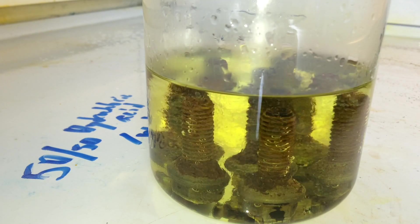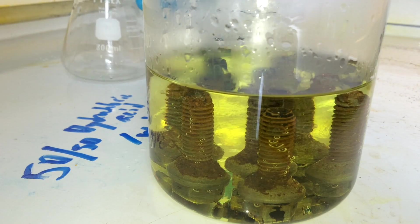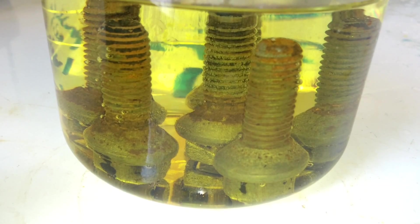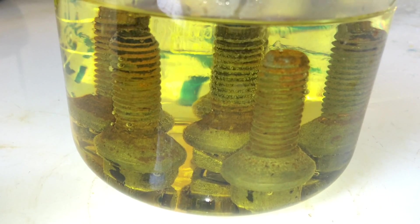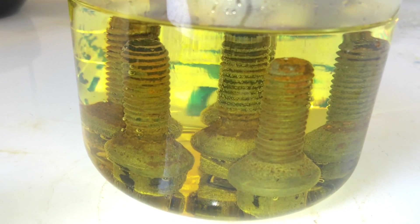Now you can see how the solution goes from transparent to greenish, and that is the iron oxide — the rust — that is dissolving. You can already see how the iron oxide is attacked by the acid, creating hydrogen gas dissipating from the solution as bubbles.